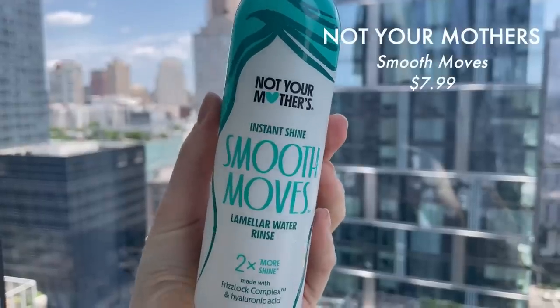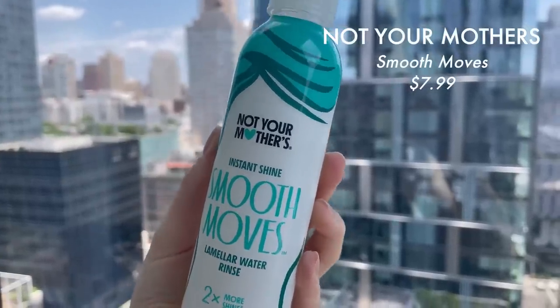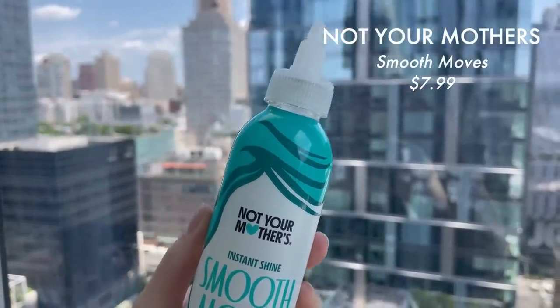We'll start with the hair product today. I mentioned this in my Ulta haul recently — I can leave it linked down below — but I feel like I want to shout from the rooftops about this product right here. This is from the brand Not Your Mother's. This is called the Smooth Move Lamellar Water Rinse. Have you guys heard of Lamellar Water? This is a new concept and I feel like it is exploding — a lot of brands are doing hair rinse products like this.